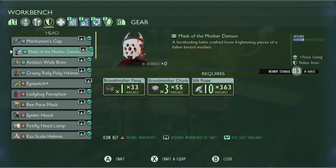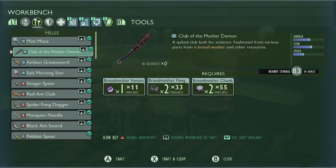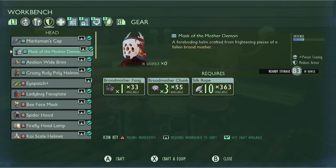The true rewards for defeating this boss are the Mask of Mother Demon and arguably the best weapon currently in Grounded: the Club of Mother Demon, or as I like to call it, the Broodmother Bashing Stick. The Mask of Mother Demon can be crafted using 1 Broodmother Fang, 3 Broodmother Chunks, and 10 Silk Rope, and when worn will grant you the perk of Poison Coating, which adds a poison status effect to all weapons and tools.